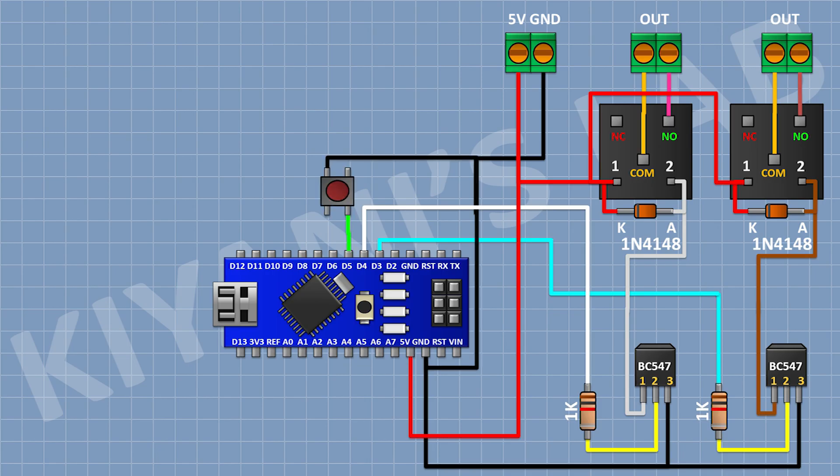Now connect a push button and connect its one pin to pin D5 of Arduino and its other pin to ground. Now connect another push button and connect its one pin to pin D7 of Arduino and its other pin to ground.